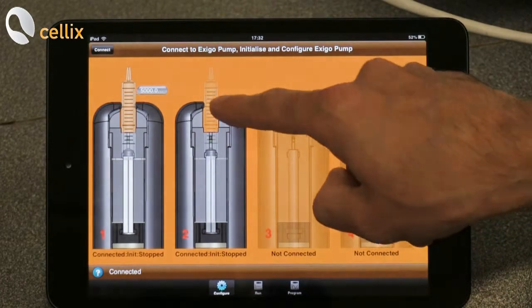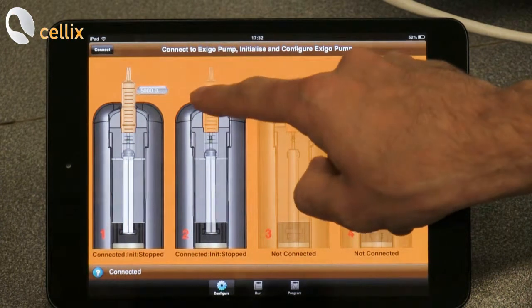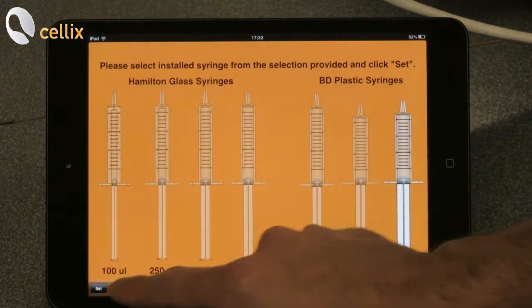We do the same operation for the second pump: we double click, we select the syringe, and then we click set.